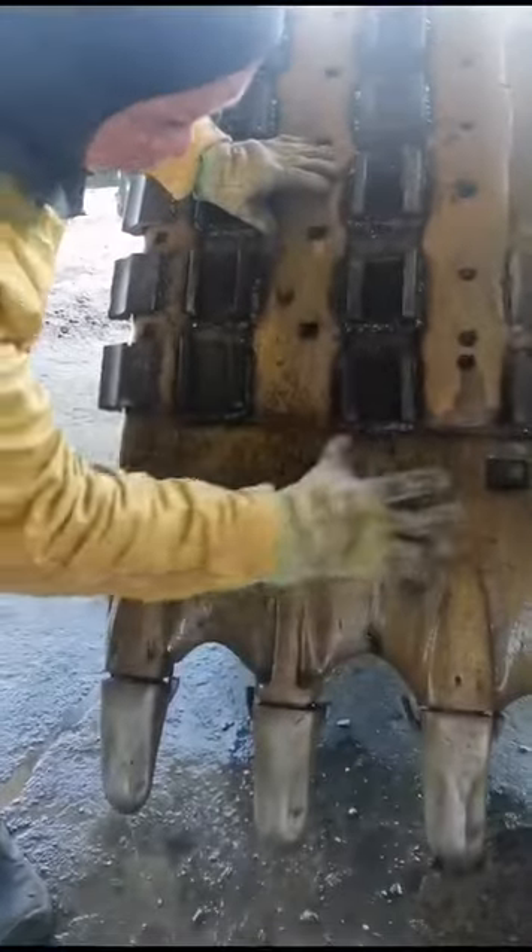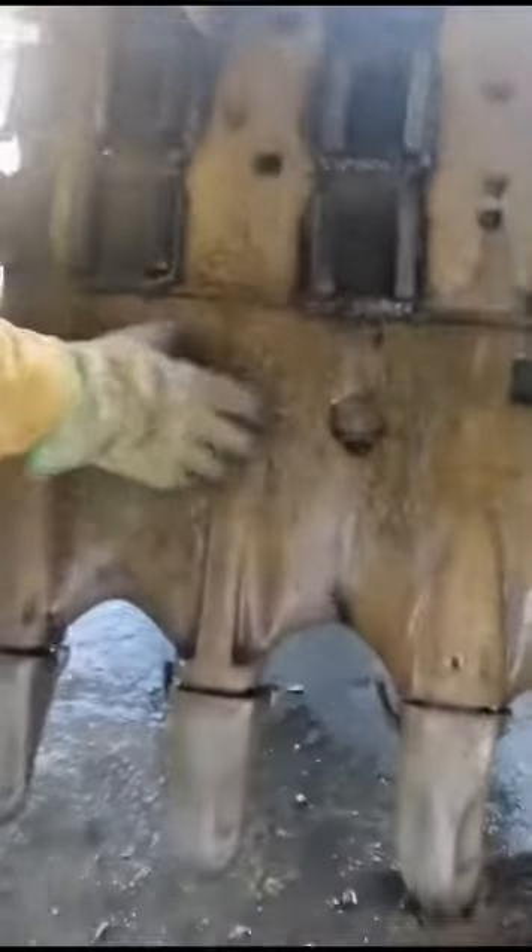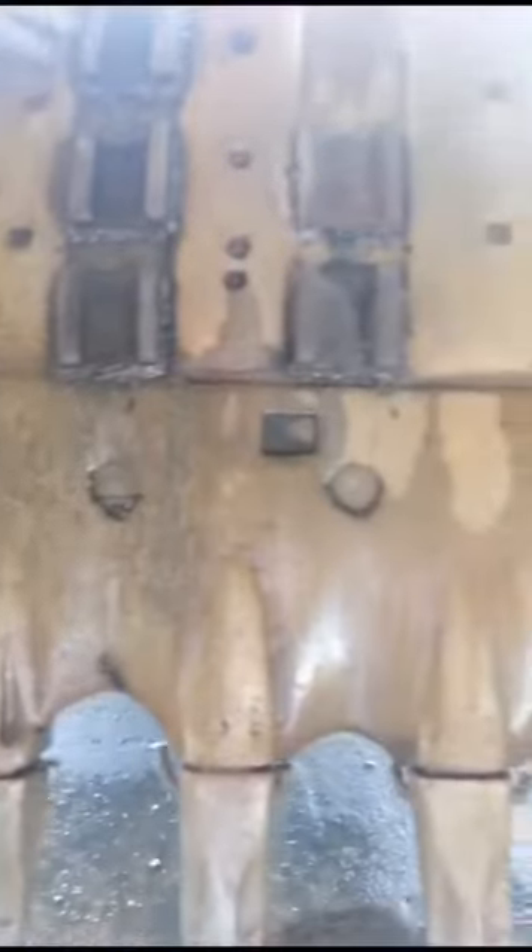Bueno compañeros, hoy estamos reconstruyendo este balde. Ya en los videos pasados les hemos mostrado que este balde se había partido por acá, le pusimos la platina. Para las personas que han dicho que eso no aguantaba, mire, ya como tres meses y ya se desgastó la platina y el balde no se ha fisurado.